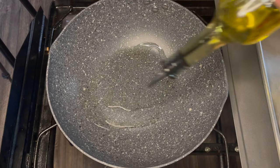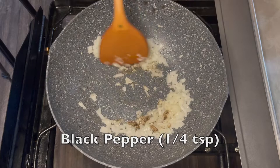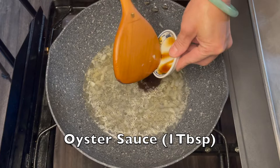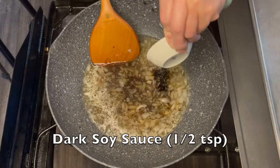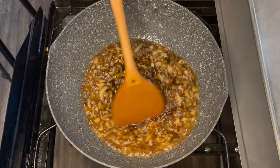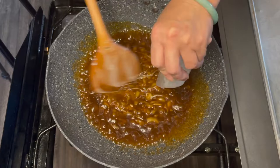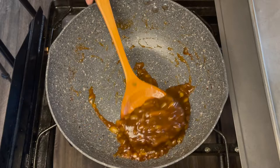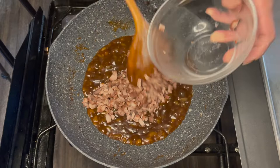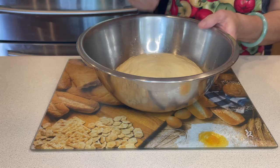Now add some oil to a hot wok, then add the onion. When the onion starts to soften, add in black pepper, water, oyster sauce, light soy sauce, dark soy sauce, and sugar. Now slowly add the slurry in while mixing. Keep cooking to reduce the sauce. Now add the char siu in. Remove from the heat and the filling is done.